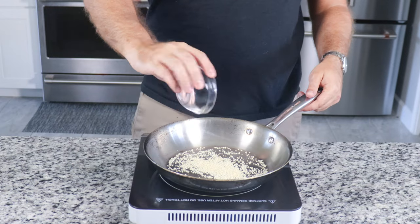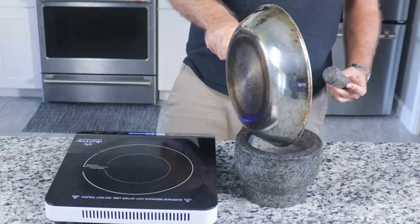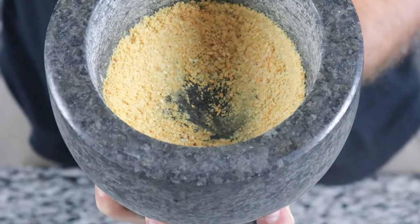Now it's time for the secret ingredient. Toast and grind one tablespoon of sesame seeds in a dry smoking hot pan, keeping a close eye on them until a light golden brown is achieved. Transfer the seeds to your mortar and pestle and grind down until a powder is formed.